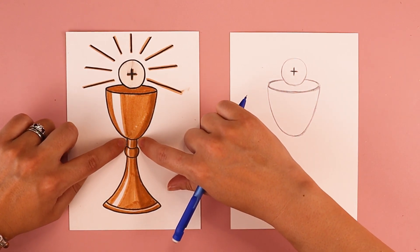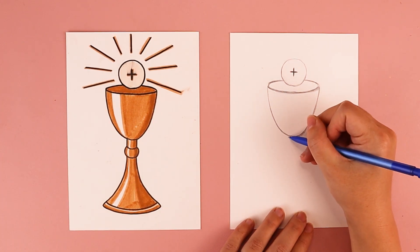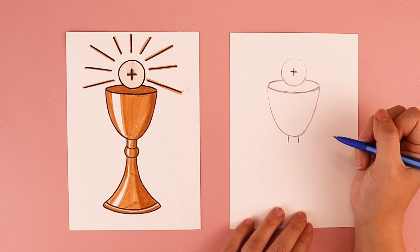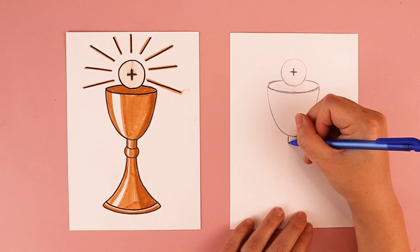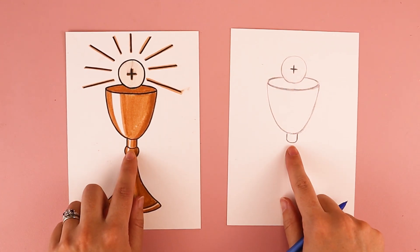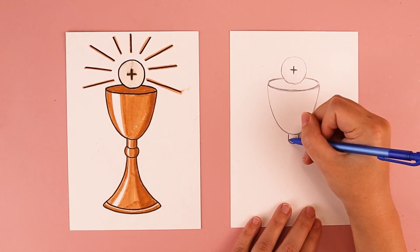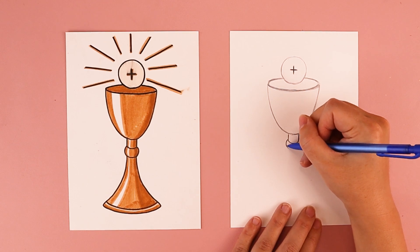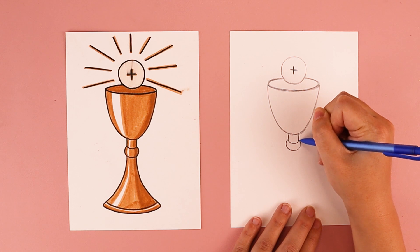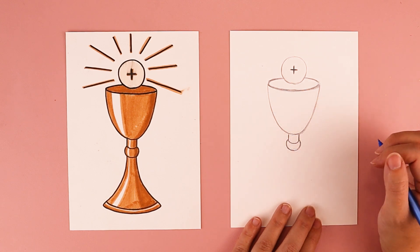We're going to work on the handle next. We're going to do two straight lines coming down for the top section, one on the left and one on the right, then connect them with a curved line, kind of like a smile. That creates this segment. We're going to do the next segment — it's kind of a semi-circle, curving on the edges and connecting to the other side.